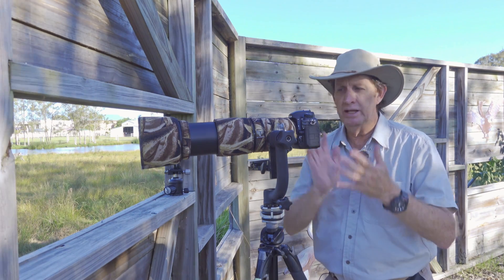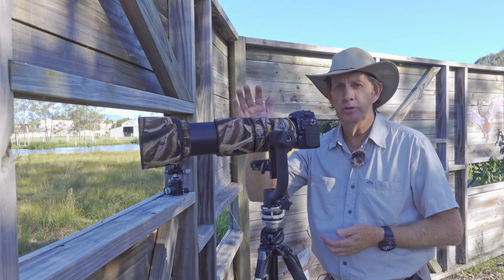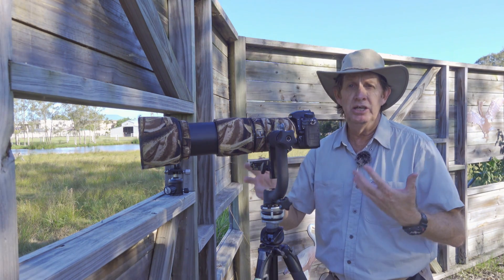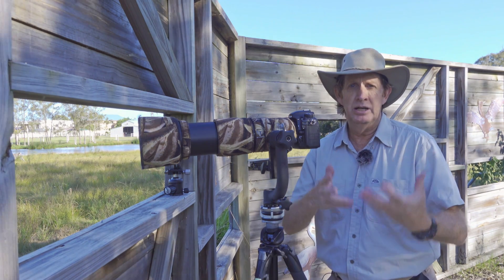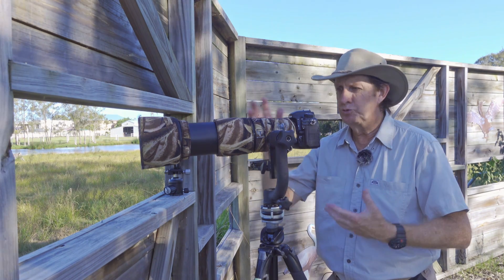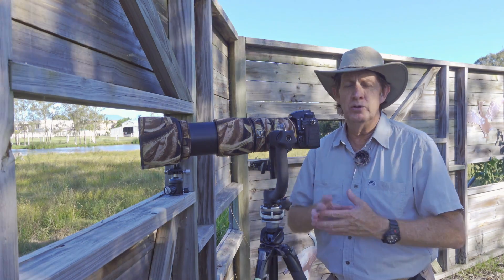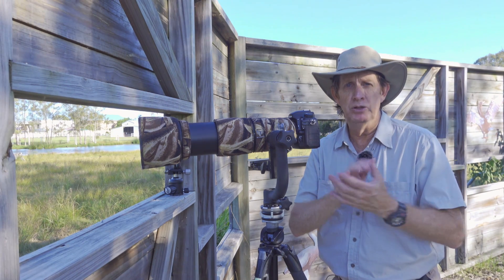Today I want to talk about the Nikon D500 and high ISO. Quite a few people use the Nikon D500 with a long telephoto lens like the Nikon 200-500mm at 500mm to get a lot of reach, because you're getting 1.5 times the reach compared to a full frame camera. But I see quite a few posts saying this camera is woeful at high ISO. Well it isn't — it is very good. The higher the ISO you go, you are going to get a bit of noise.